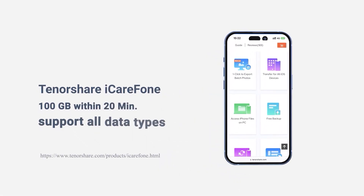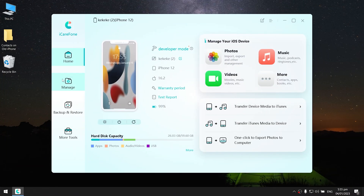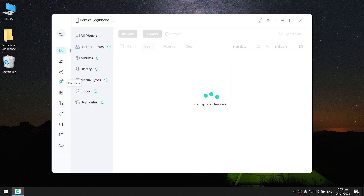Download the software via the link in the description below. Then connect your device to your PC and launch iCareFone. Click Manage, then choose Contacts.